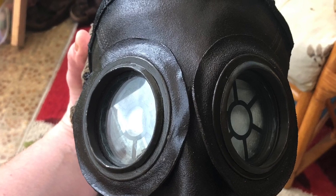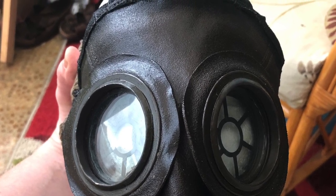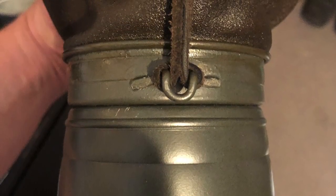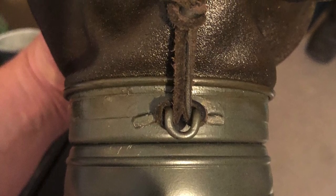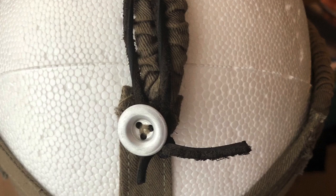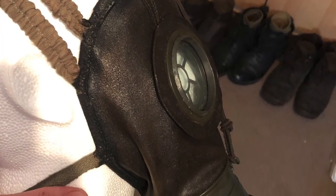Here we can see the mask once it's started to dry. You can see it's completely changed the outside look of the mask. Where the filter housing is, there's a little attachment point for a lace. This was to stop the filter dropping and to keep it secure when you're firing. This lace goes around the back of the head and ties to a small Zeltbarn button.